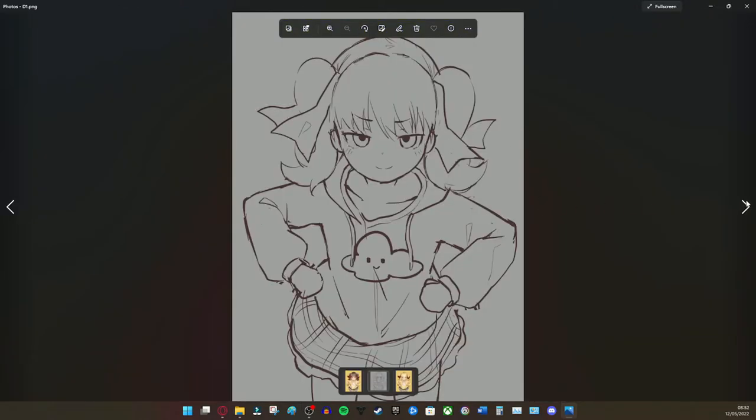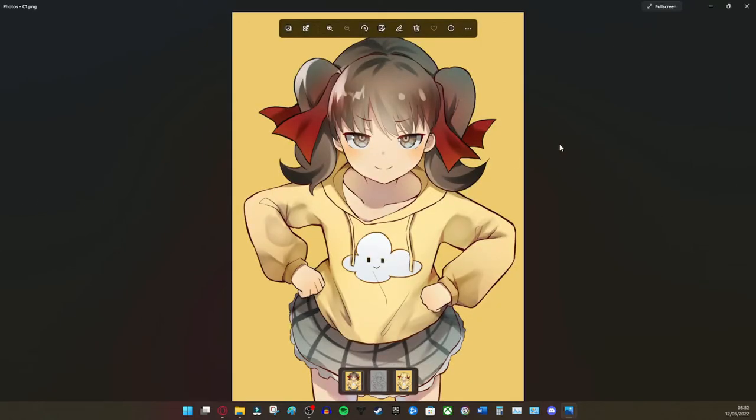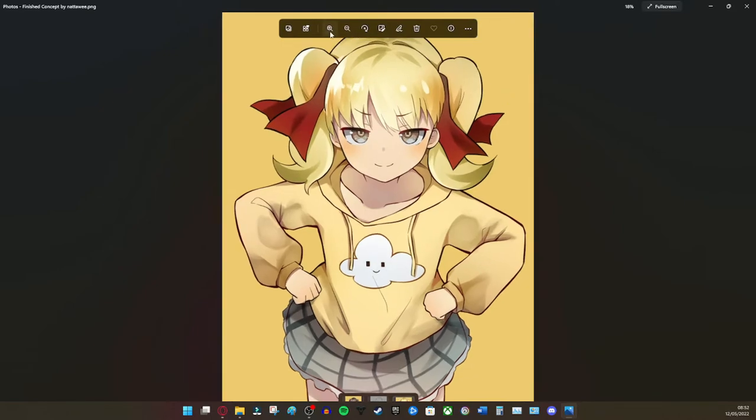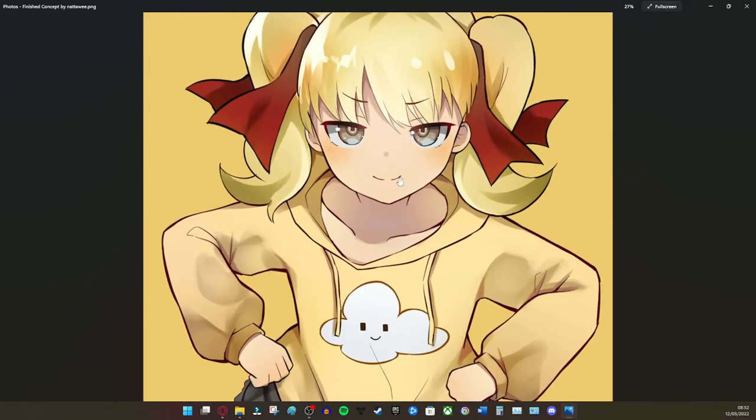Here's the sketch just in case you want to see it without the watermark. Here's the first version of Claire and then obviously here's the second version of Claire. I was going to change the eyes to yellow but honestly I think it kind of suits her to have the eyes be brown instead.